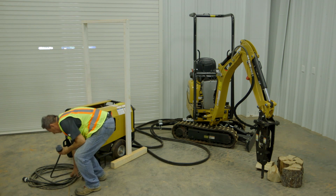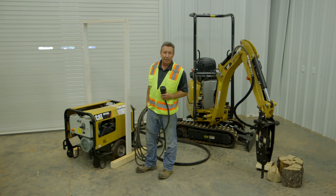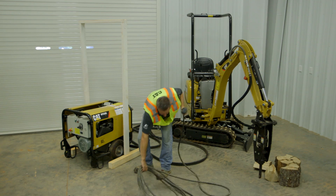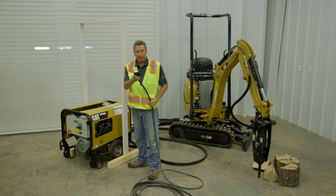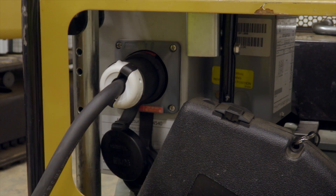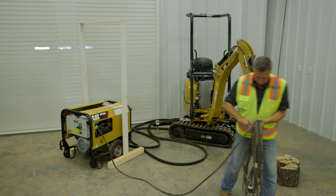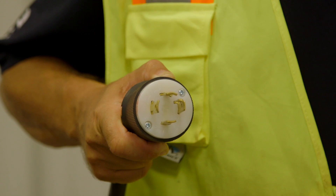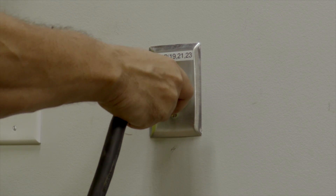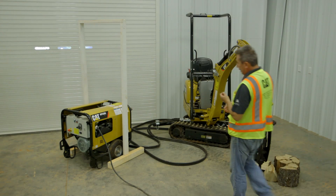With the HPU unit we do need to supply electricity to it via a generator, or in this case we're in a building that has air conditioning running on 480-volt three-phase, so we can plug into that system. The unit comes with a plug which you hook onto your cable, hook into the machine, and then the other end goes to your power source — either a generator doing three-phase 480 volt, or in this case an industrial socket here in the building providing that same power requirement.